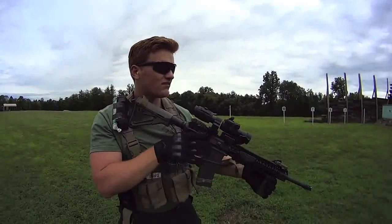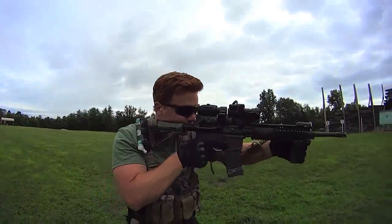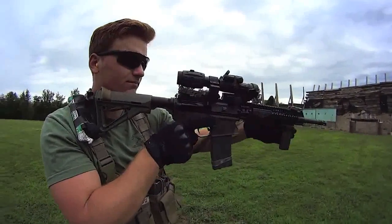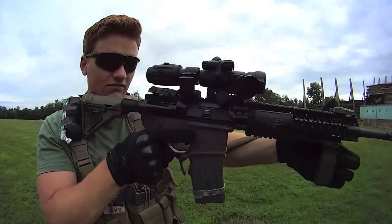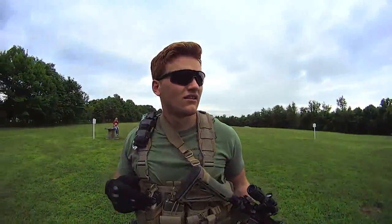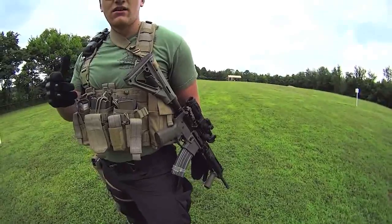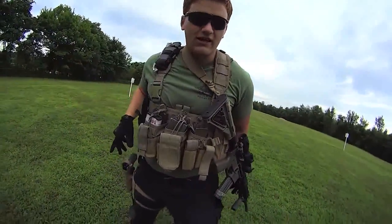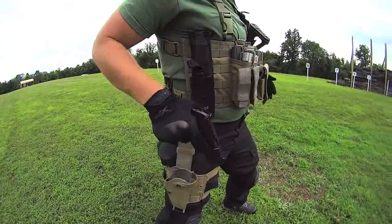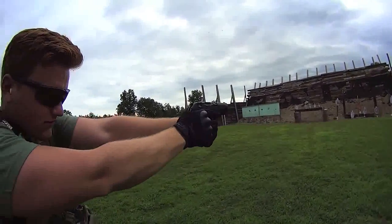I'm going to demonstrate the basic motions of a transition between a primary and secondary weapon. So when you're no longer firing — let go of the weapon with your firing hand, hold on with your support hand, sweep to the side. It depends on what kind of sling you have. With a two-point sling it'll slide around to your left, or your weak side. As you're sweeping with your left hand, your right hand's coming down for your draw, breaking retention on your holster. Firm high grip, obviously. Bring it up, hands meet in the middle, and come forward with your presentation. Finish off your targets.